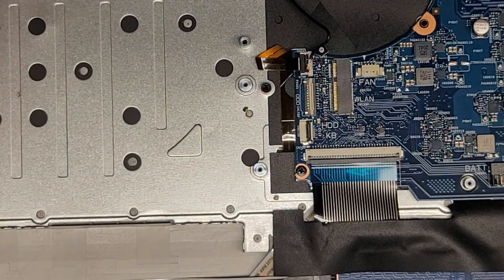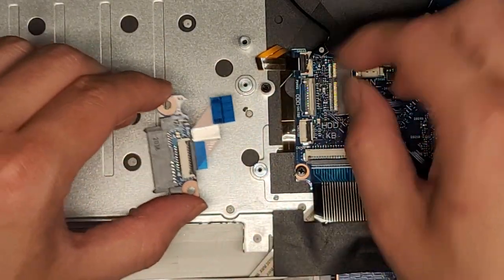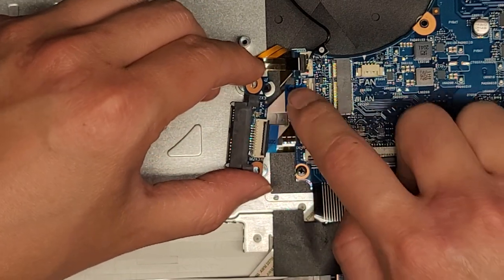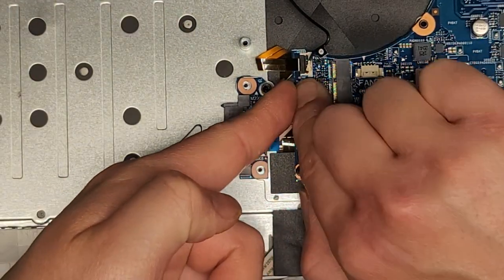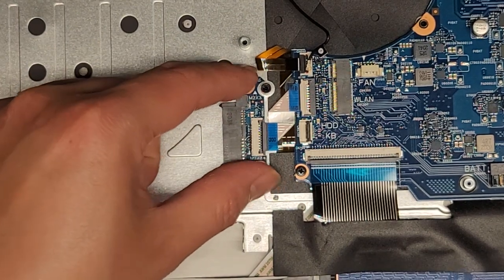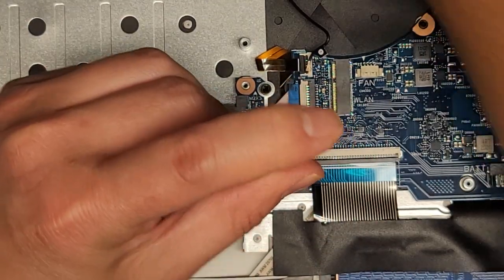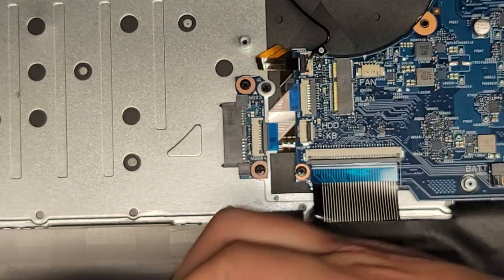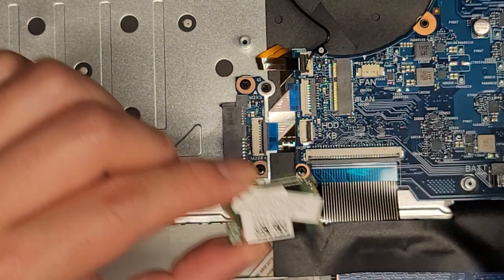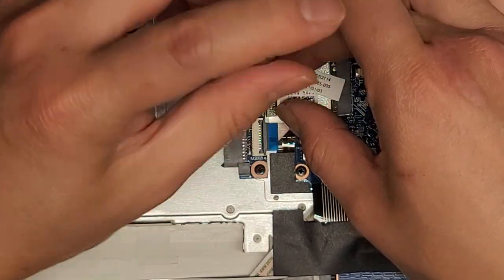Next we got the optical disk drive port connector — make sure that latches up, get that in, and slide your finger over to latch it down. This has raised mounts that hold it in place. Get these two screws down. Then we got the wireless card — get that in, line it up, and get that screw down.